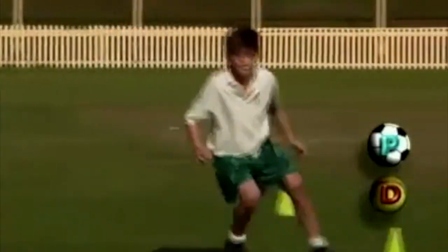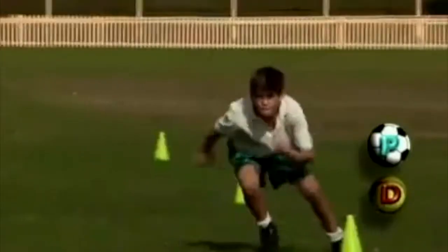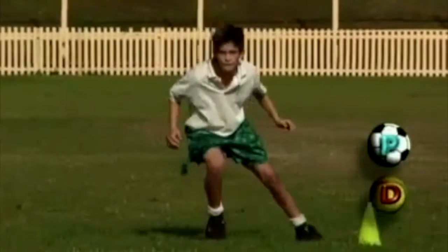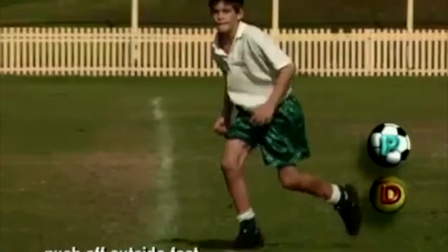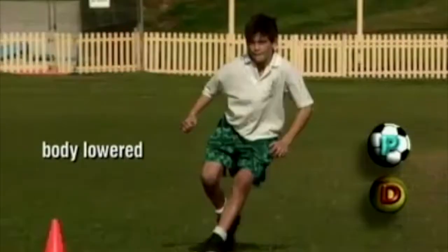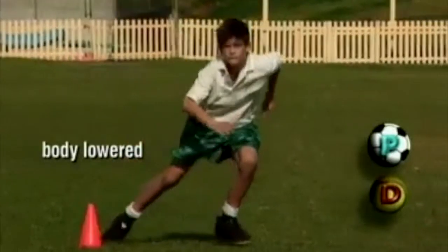John is proficient at the dodge. Notice how he changes direction by bending his knee and pushing off his outside foot. This allows him to shift his body weight rapidly to the other side. He changes direction quickly in one step and lowers his body when changing direction.